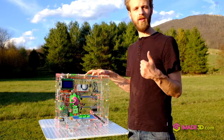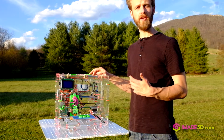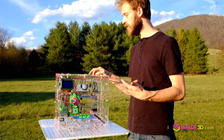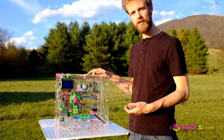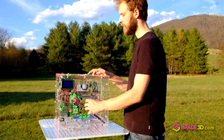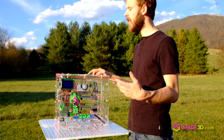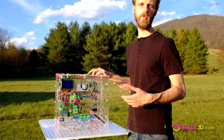Meaning that, one, you can print a replacement if you happen to break anything. But second, it also means that you can easily hack the machine — make it different to suit your own needs. Adapt it to a different extruder, adapt it to a different hotend. We give you the files and the tools to do that.